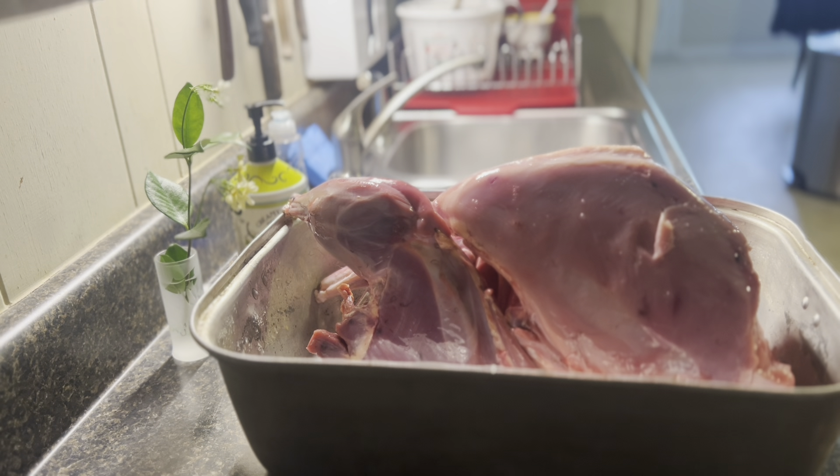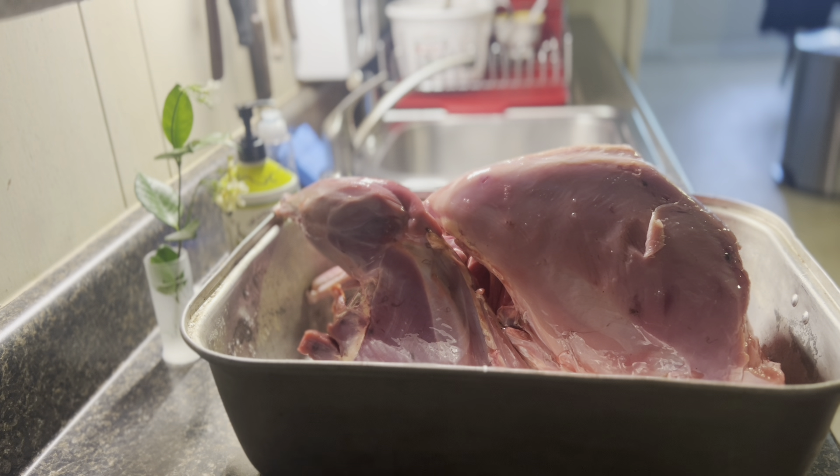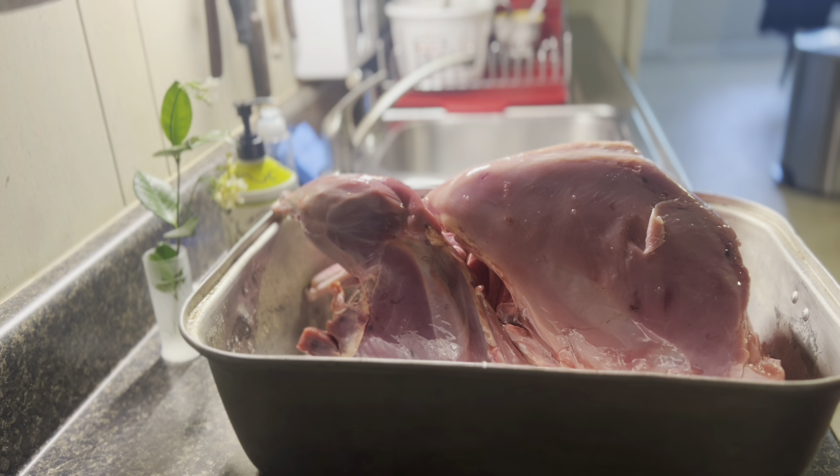Unfortunately we got audio issues again, so I'm gonna do a voiceover for this part. This is our turkey - Levi killed it and he skinned it for us. It ended up being about seven to nine pounds by the time he got through with it.